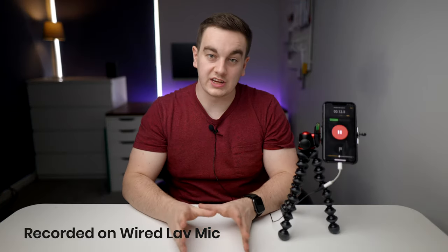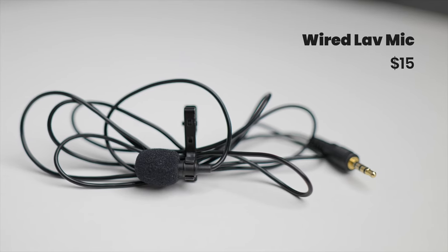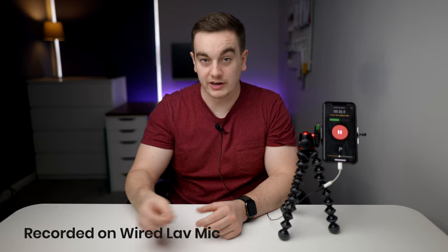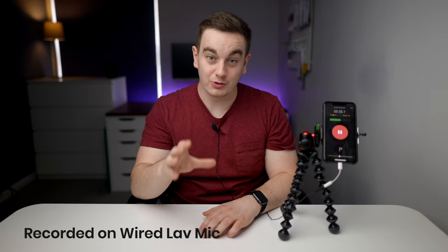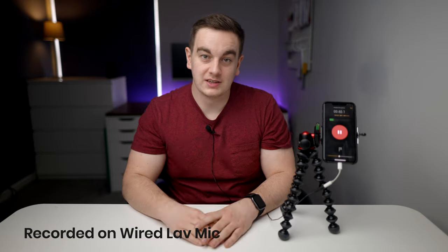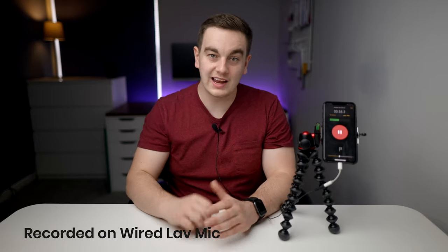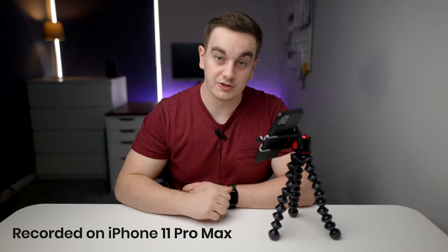The best option if you're on a budget is to pick up a $10 to $15 wired lav microphone designed to work seamlessly with your phone. You'll just need to make sure you have a lightning to headphone adapter, or get a wired lav microphone that comes with a lightning port. I've had this particular microphone for around five years because they sound great for the price. Although this mic is small it packs a punch due to proximity effect — you can attach it to your t-shirt and it gets nice and close to your mouth. This is how a $15 wired lav microphone sounds compared to the internal iPhone microphone, and this is me recording directly into the iPhone's microphone.